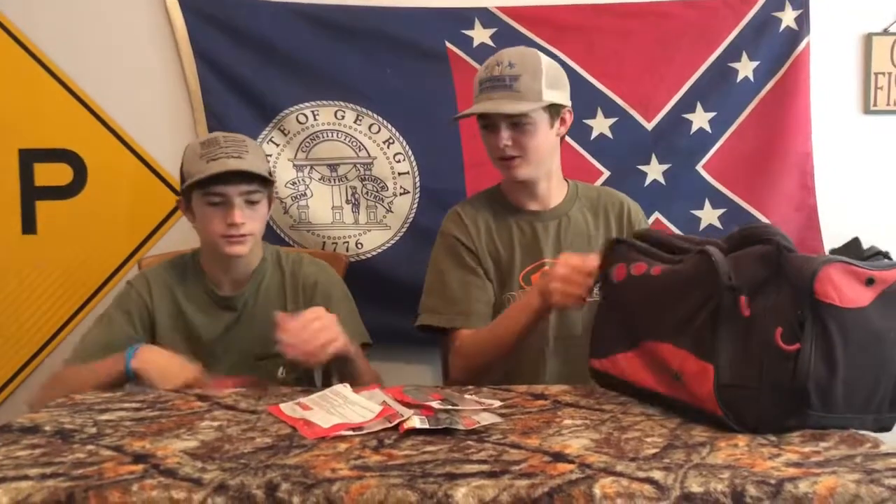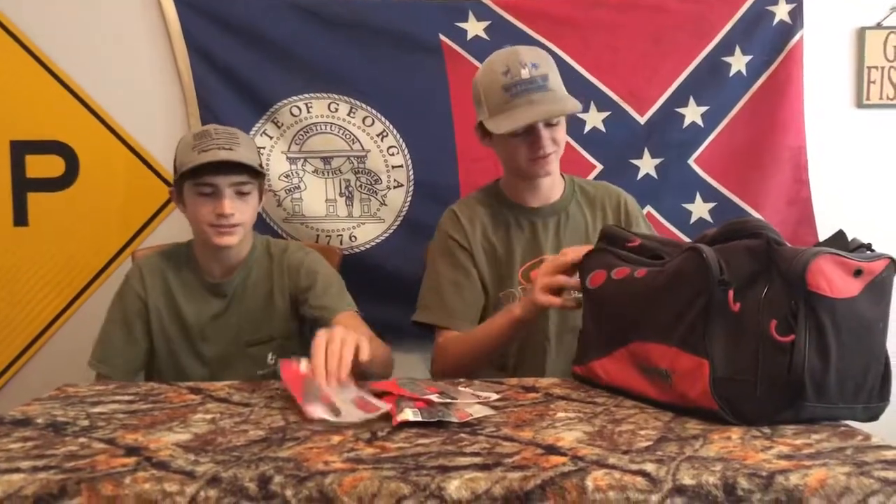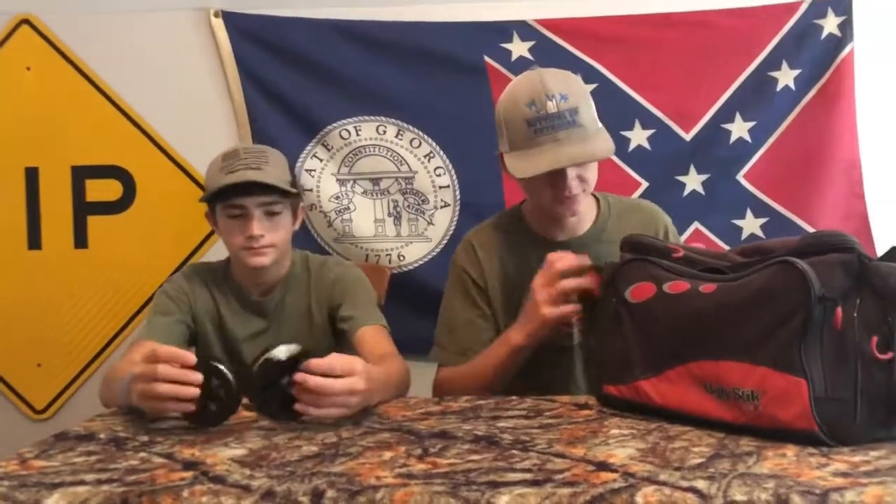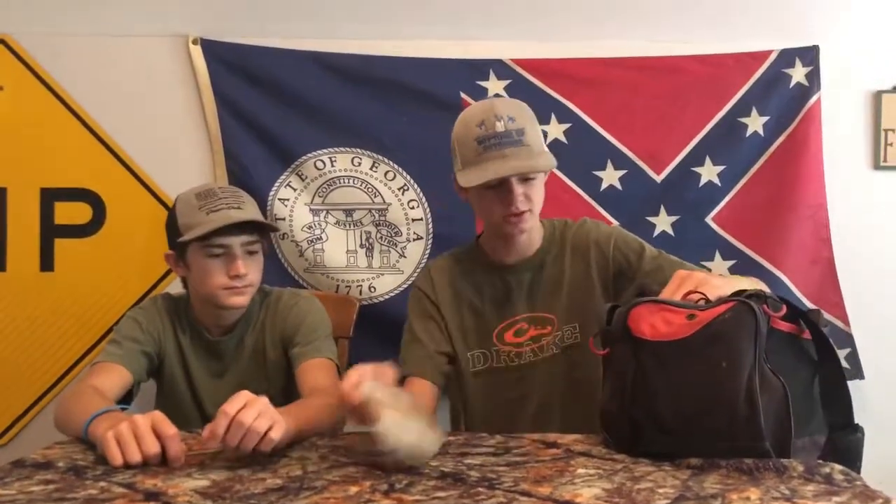All my Senkos — how many Senkos you got? And in this side part over here I have my line. Yeah, I got some line. And then in this other side pocket...